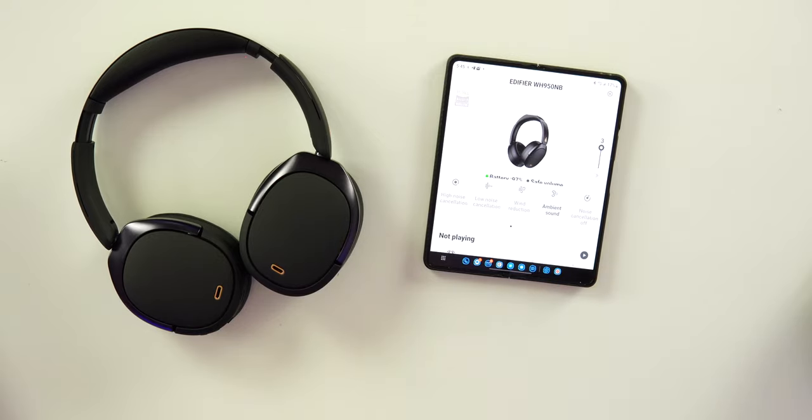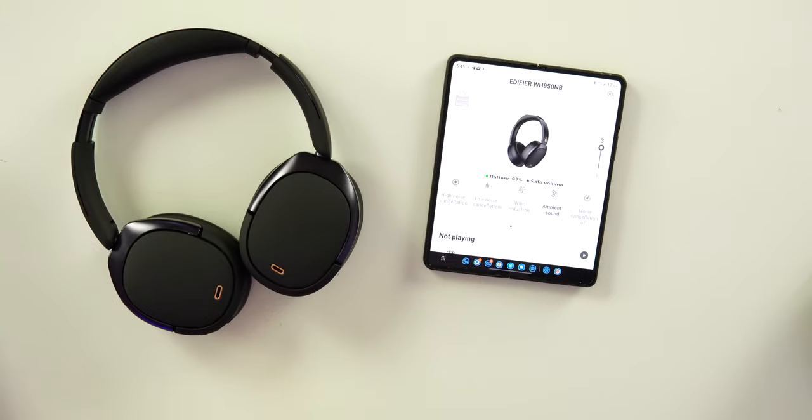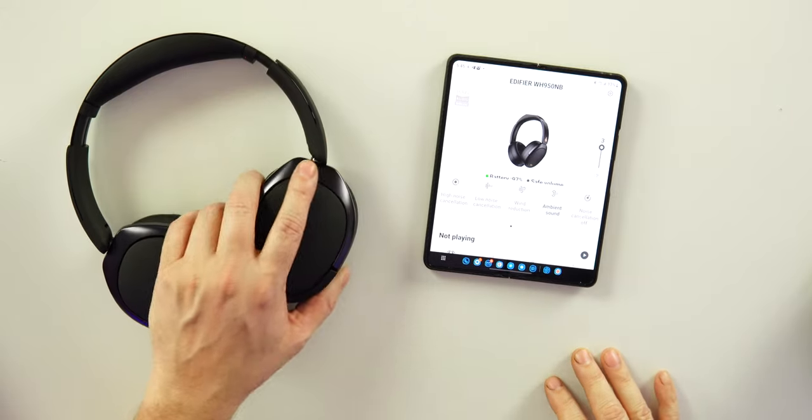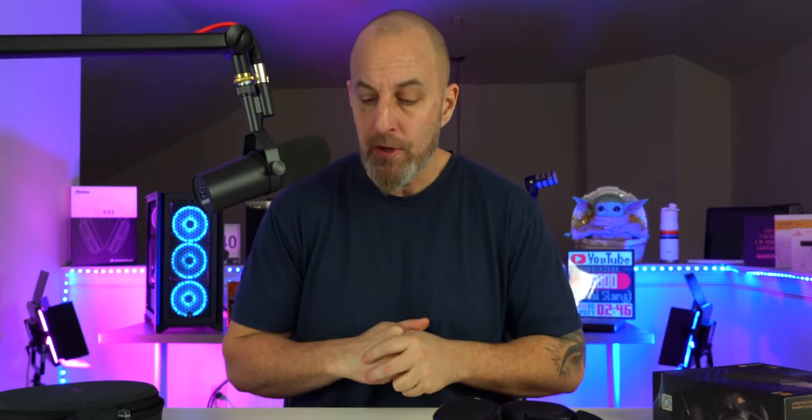Transparency mode — or ambient mode as Edifier calls it — is also excellent. It's slightly below the tier-one more expensive headphones, but the slider lets you adjust how much noise you let in. Even at the highest setting (level three), the amount of white noise is very minimal, so it sounds very natural. I really like the quality of the ambient mode on these headphones.